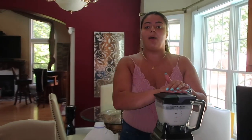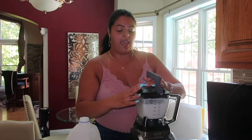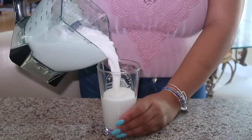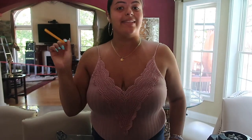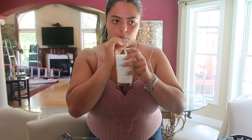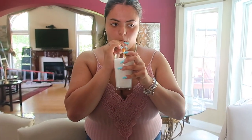You're going to want to blend it about one to two minutes. Let's see how this tastes — okay, time for the taste test. I think I need to blend it a little bit more, but it's not the best. I rate this like a seven out of ten — I will try this again,